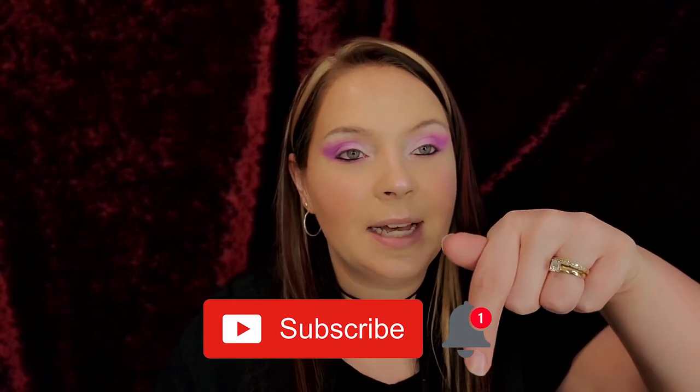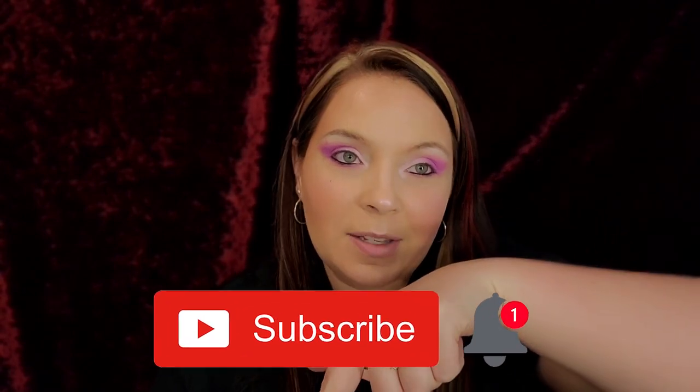But guys, before we get into this, if you have not yet subscribed to my channel, please hit that subscribe button down below and hit that notification bell so you know when my next video is. Let's get into this mascara!